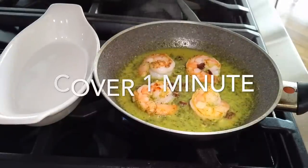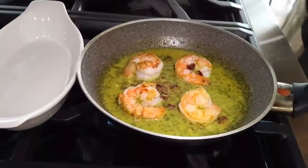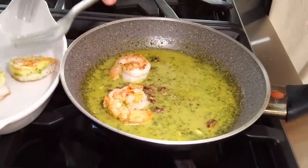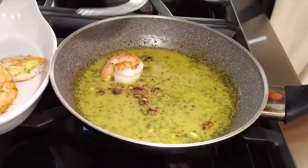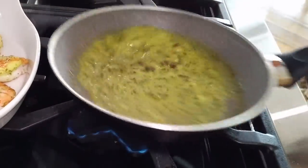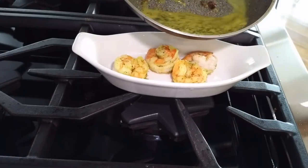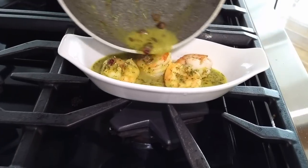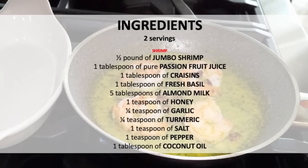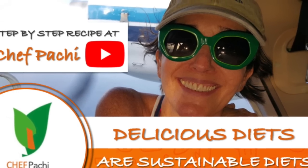And it's very easy. You can serve this over pasta, you can serve this over black rice — black rice with delicious shrimp. This can be an appetizer, and also it can be a delicious dish if you have guests. Remember, with Chef Pachi — delicious diets, sustainable diets. Scroll down for the recipe, you can print it. Subscribe and turn on the bell for recipe updates.